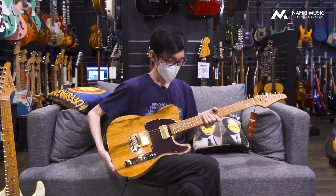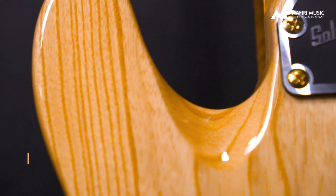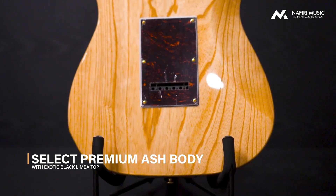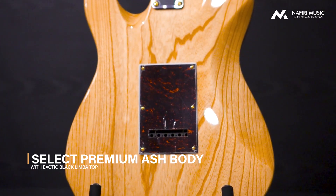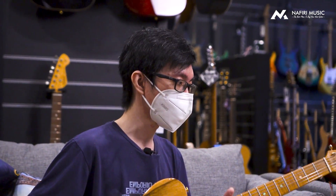Safe banget. Untuk body-nya sendiri, ini menggunakan swamp ash. Jadi sekali lagi, untuk body-nya swamp ash, dan bagian top-nya menggunakan Black Limba solid top. Dan sekali lagi, neck-nya dengan Roasted Maple Neck, flame, one piece.